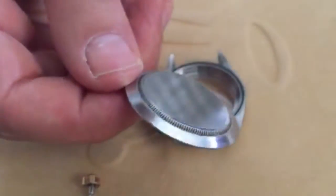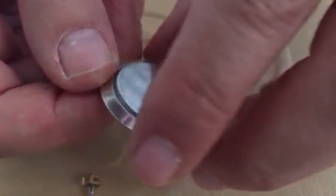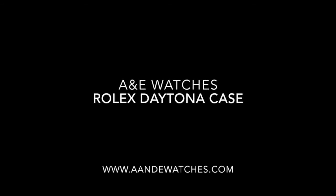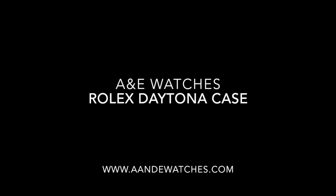And that's our look at the Rolex Daytona watch case. We hope you enjoyed. Thank you for watching. Leave your comments and questions below — we'll be happy to get back to you. And as always, please don't forget to subscribe.